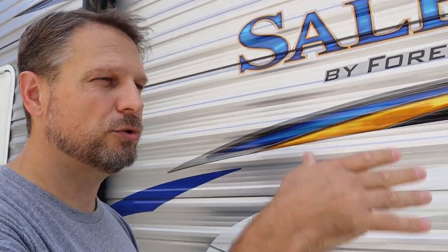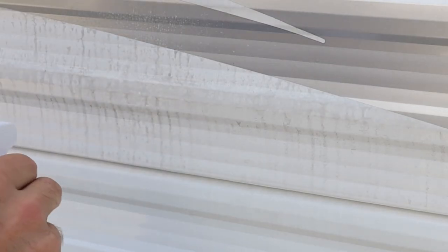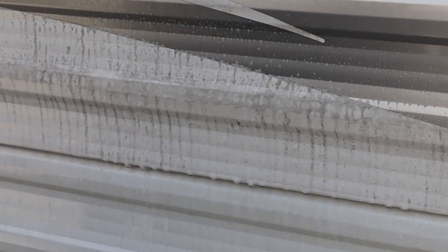That actually worked pretty well, so we'll go ahead and try one of the other ones and see how that does. The next one is the Camco black streak remover. It says you can water it down for washing the whole trailer, or spray it right on a rag and directly onto black streaks to help remove those. I'll zoom in on the black streaks, spray that down, and even though it doesn't say to, we'll let this one sit for a couple of seconds as well and then wipe it off. That actually worked pretty well too. I don't think it worked quite as good as the other one, but I don't think I left it on there as long, so we'll come back and let it sit for a couple of minutes and see how that turns out.